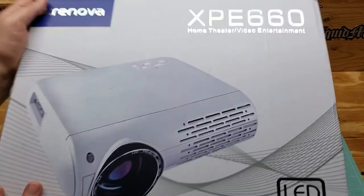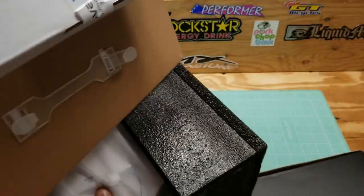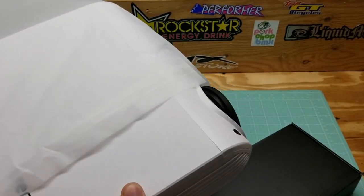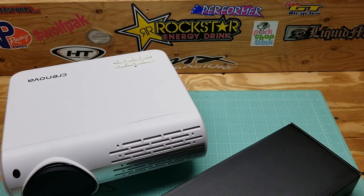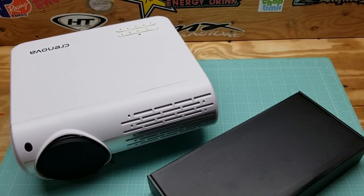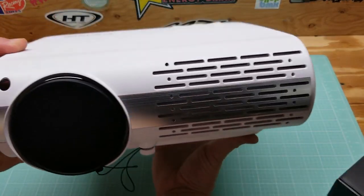So let's go ahead and pop this open. Here's the unit — nothing else in the main compartment, just the projector and this box basically. First impressions: a nice-looking unit, and the build quality is on par for sure. It does weigh in at 6 pounds, is 12 inches wide, 9 inches deep, and 4.5 inches tall. Let's give you a quick look around it.